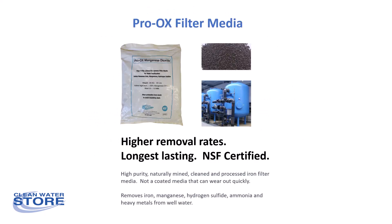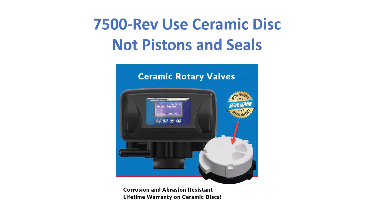This also includes our Proox filter media, which we've used for many years. It's NSF certified, has higher removal rates, and lasts a lot longer than standard green sand or other types of coated filter media. The manganese dioxide is a solid particle instead of just a thin coating, as you find with other filter media. This media is used all over the world — we've used it in large municipal systems, and we've installed it in many different countries where it's very popular and rarely needs to be replaced.